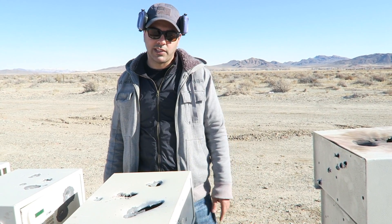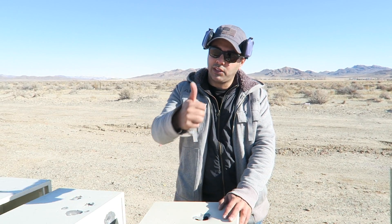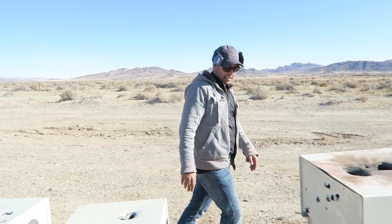Thanks again to Mark Serbu for sending this BFG 50A, I really appreciate it. I'll leave a link to Serbu Firearms. I hope you guys enjoyed this video — please don't forget to give it a thumbs up, subscribe, and as always, thank you for watching. I'll see you guys next time.